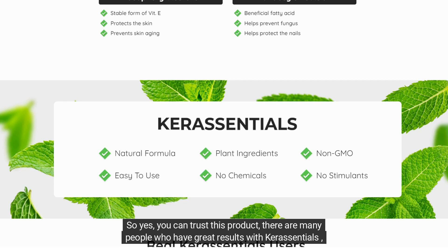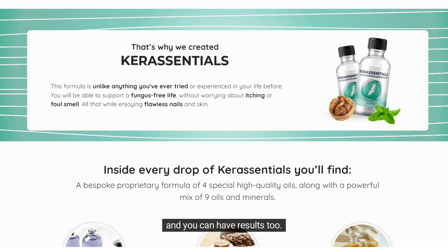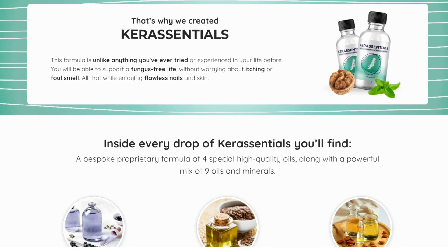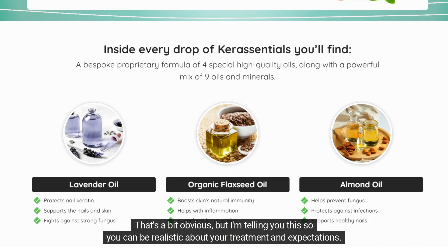You can trust this product. There are many people who have great results with Care Essentials, and the official website contains numerous testimonials from customers who have used it — and you can have results too. However, you need to keep in mind that each body will react in a unique way, so be realistic about your treatment and expectations.